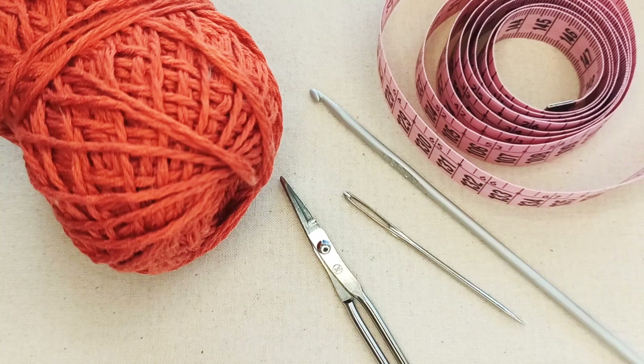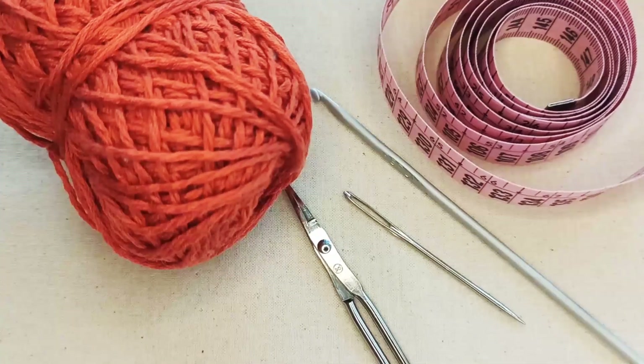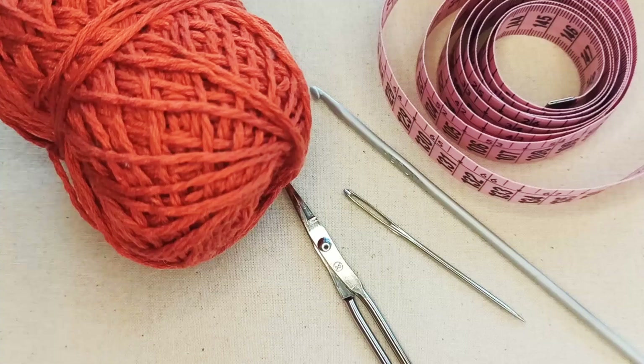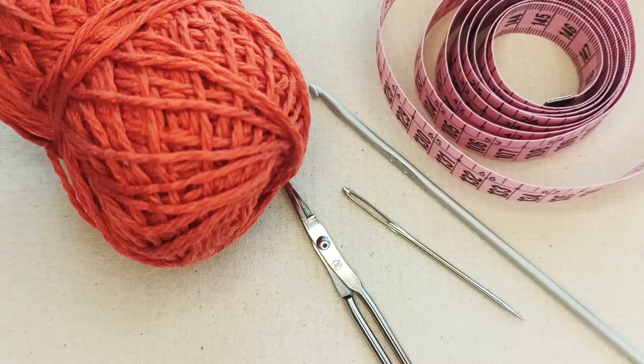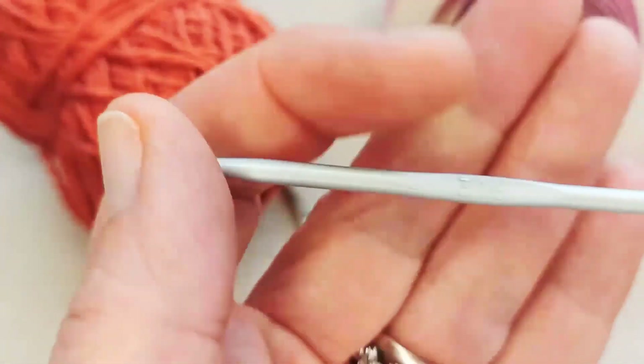Yarn weight is one way to vary the size of this bandana — otherwise you can just add extra rows. You can make this bandana pretty much any size you want. Melba is not a particularly large cat — only about four to four and a half kilos and quite petite — so bear that in mind. Her neck circumference is about 24 centimeters, so she's a small to medium sized cat.